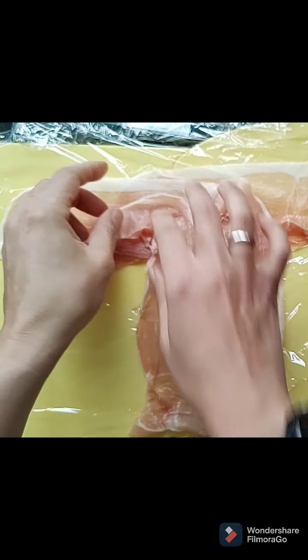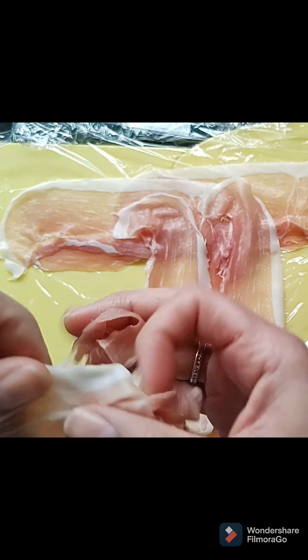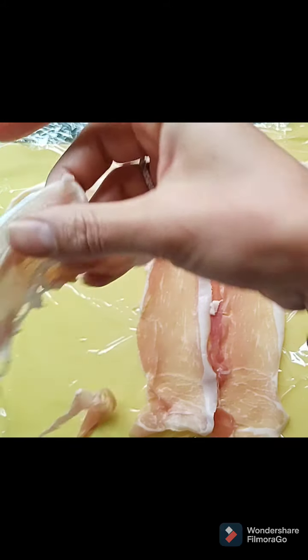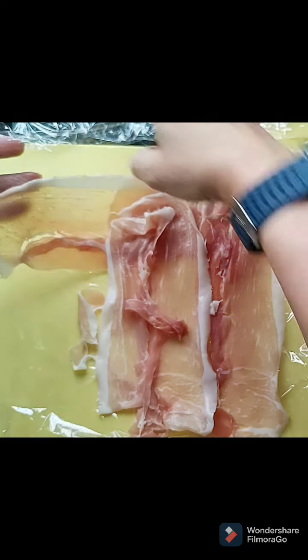Might need one more piece there. Here's one I rescued from earlier — that will go nicely there. Right, I'm just going to set that aside.